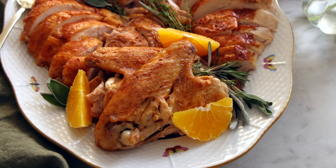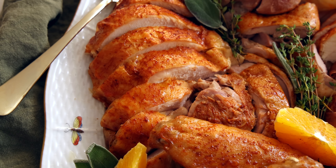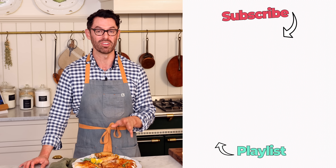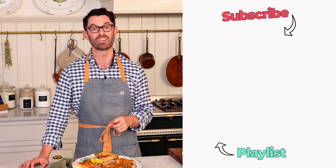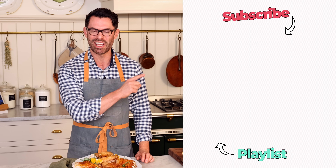Just like that your turkey is on the platter looking amazing and you're ready to enjoy. I hope the step-by-step was helpful and that you're having a lovely stress-free celebration. If you like my videos, hit that subscribe button and check out my Thanksgiving playlist.